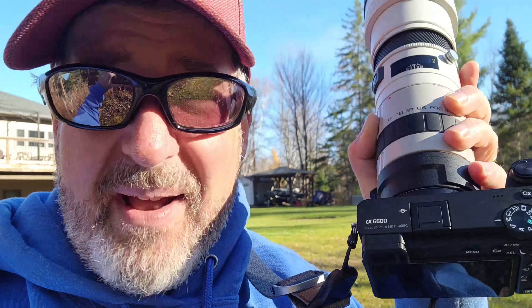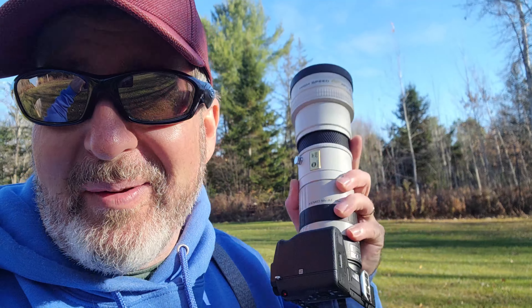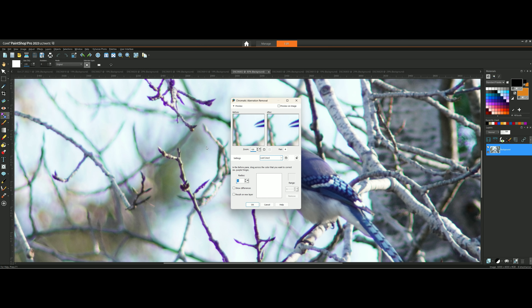It's focusing better than it ever did on any of my old Sony or Minolta cameras. The mirrorless A6600 with this adapter focuses better than the original cameras you would have bought this gear with. I took a picture of a Blue Jay — he was across the yard, about 80 feet away in that tree, and we got him. I'm pretty sure there was some blue and purple fringing around him from what I can see on screen. I never said this was going to be a great combination, but I'll show you that image and then two clicks to fix it and remove the chromatic aberration. You have to have a full set of skills — you can't just take the photos, you have to fix them in post, especially with old gear.